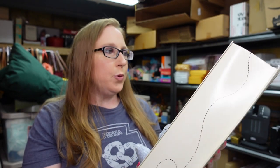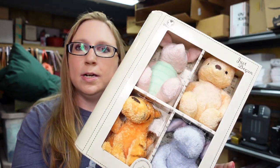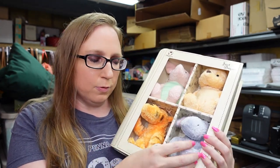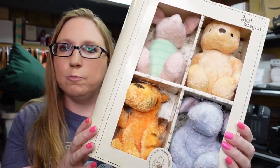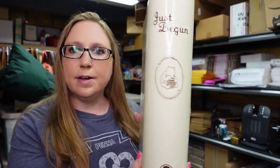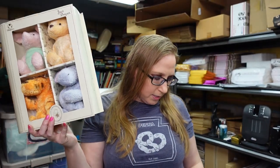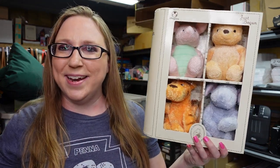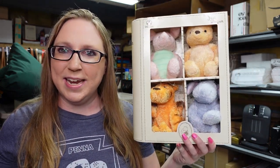Recently won this at an auction. It's a Winnie the Pooh from the Disney Store — it's called Just Begun, and there are four little super soft Winnie the Pooh plushies in there. It kind of looks like a storybook. We won this for $11 and I listed it as a buy it now for $59.99.